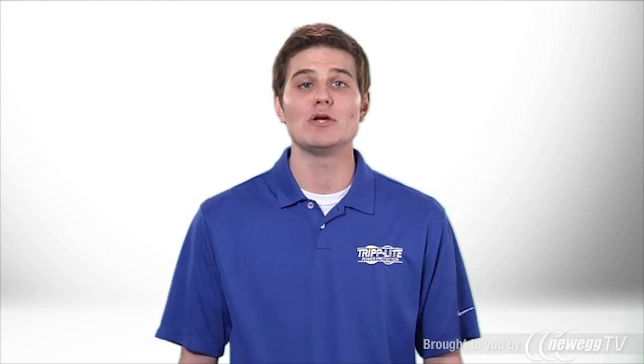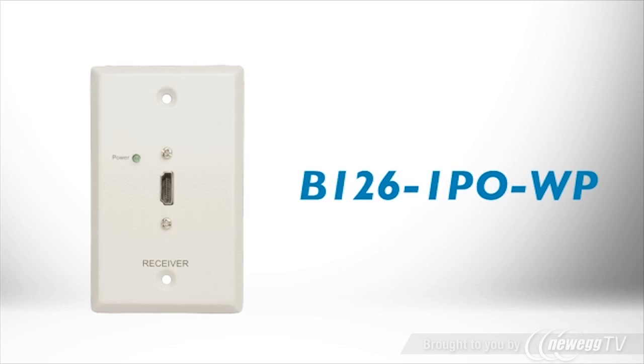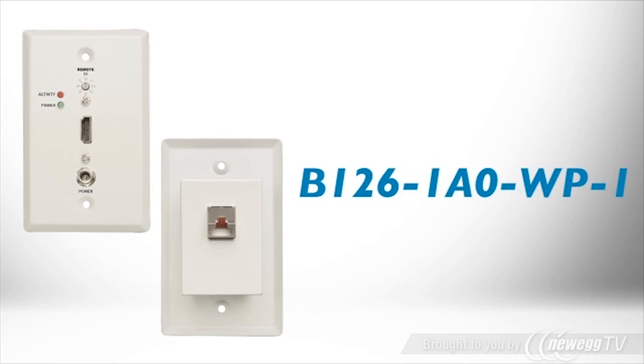Receivers have active or passive technology and box style or wall plate form factors. B1261P0 is a passive box receiver. B1261P0WP is a passive wall plate receiver. B1261A0 is an active box receiver. B1261A0WP1 is an active wall plate receiver.